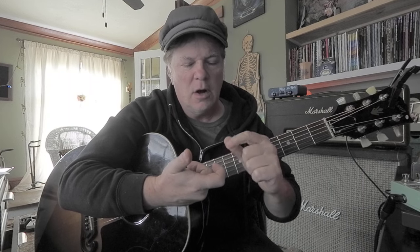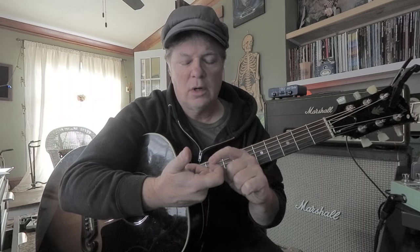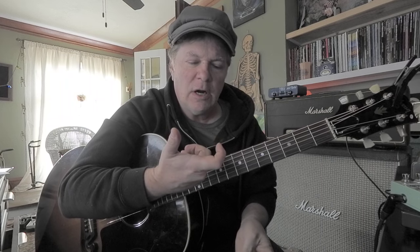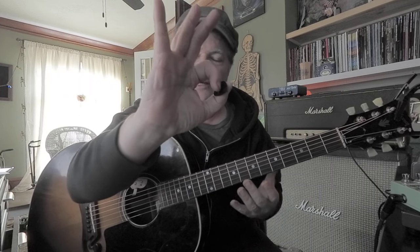I believe there's three bones in your finger. I don't want it on the third bone. It can maybe touch the second bone, but primarily on the first bone of your index finger. You just lay it on there, add the thumb, make this little round figure, and let these fingers out.